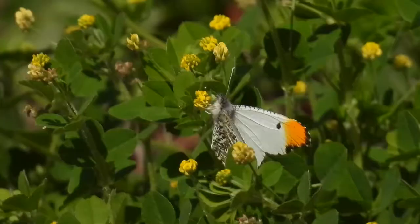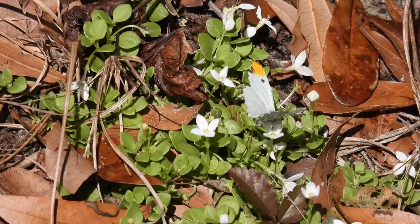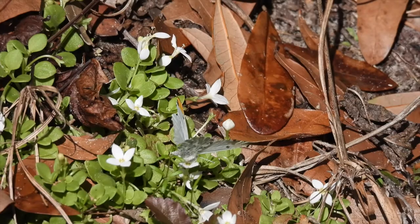This butterfly is only here in the early spring and they only have one generation a year. Adults live for about a week, so get out there and enjoy this cheerful friend while you can.